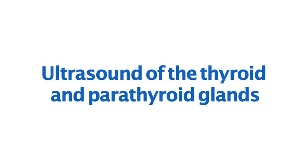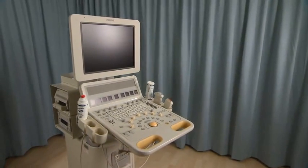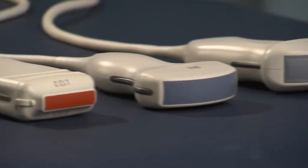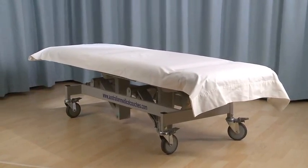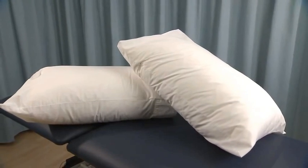Equipment required includes the following: an ultrasound machine, a selection of transducers, an examination table, and positioning aids such as pillows or sponges.